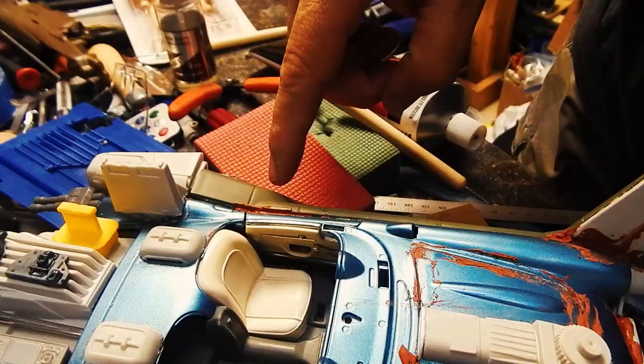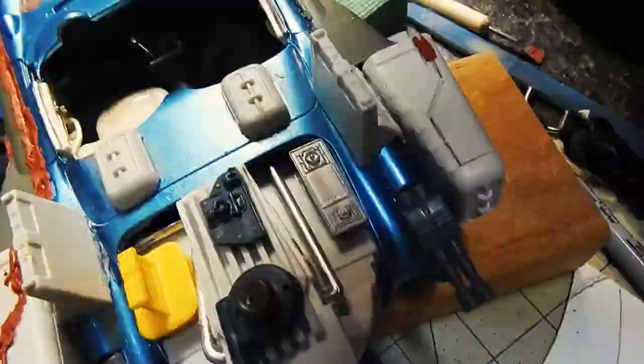I bondoed all the seams between the helicopter and the Corvette to blend them all in so that it would look uniform.